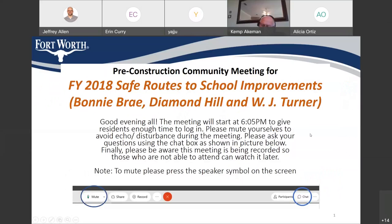Before we get started, Myra, is there anything you want to share from the council member's office? Currently, I don't have any information to share. All right, thank you. I'll turn it over to chat.